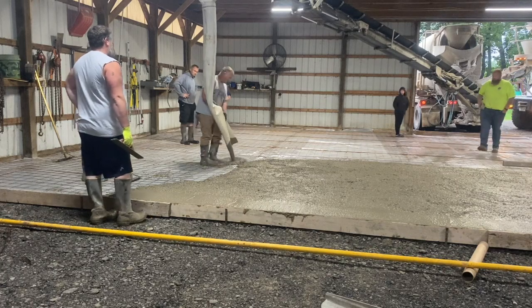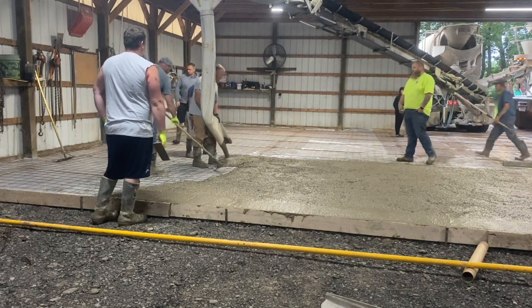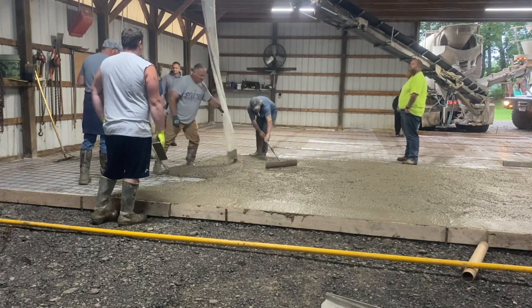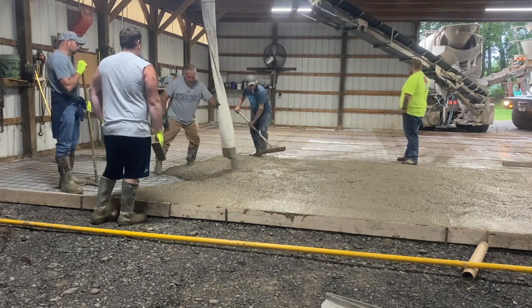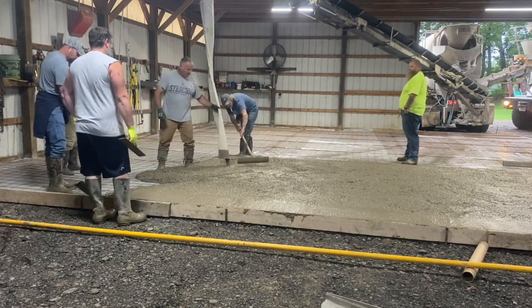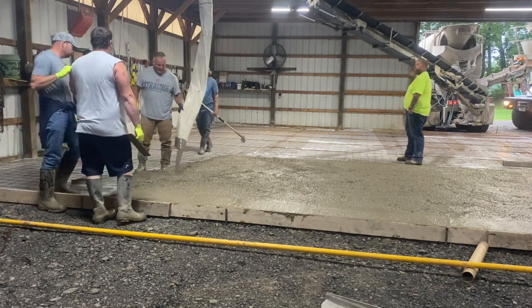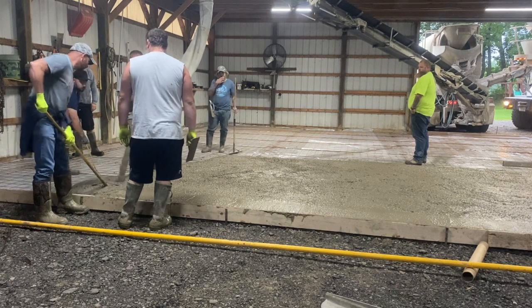We emptied the first truck. Big Rob, the conveyor truck driver, is standing in the background. Once that truck's empty, another truck dumps its load onto the conveyor so Big Rob can work the concrete in. Now look at this concrete — this is about a six slump, and this is what we want. This concrete is nice and workable but will maintain its strength. It's not super wet, it's going to dry really nice — that's how we like to pour at five-and-a-half to six slump.